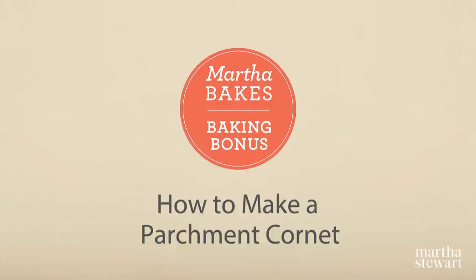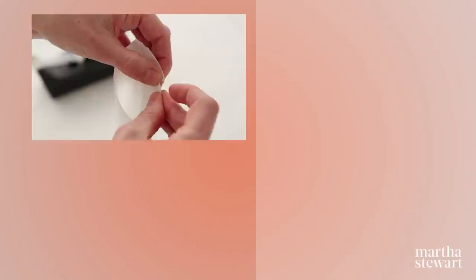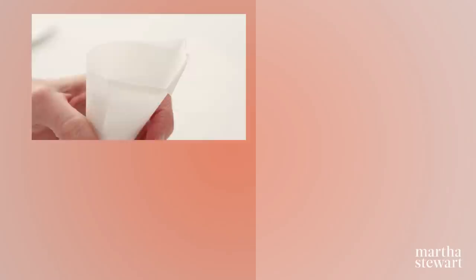Begin with a triangle of parchment. Roll into a cone shape and tighten to form a point, then secure with a piece of tape. Fold the remaining parchment into the cone and tear a small notch. Folding the parchment in the opposite direction will further secure it. Fill the cone with chocolate and fold over the top to seal. Snip the tip of the cone and you're ready to begin writing.